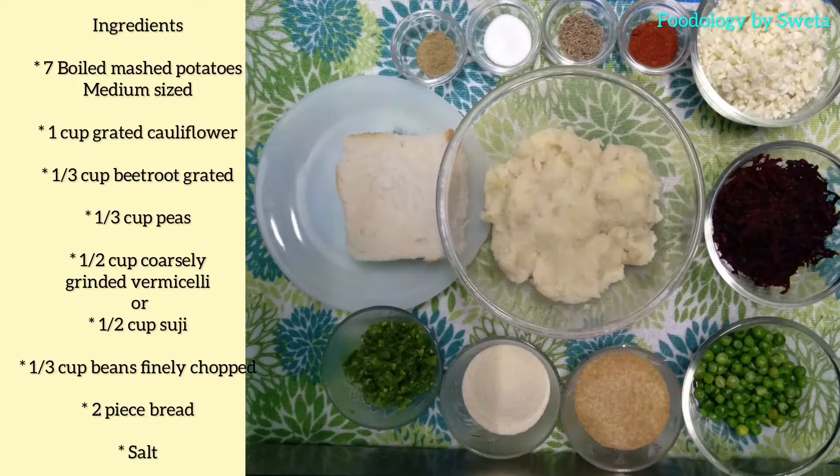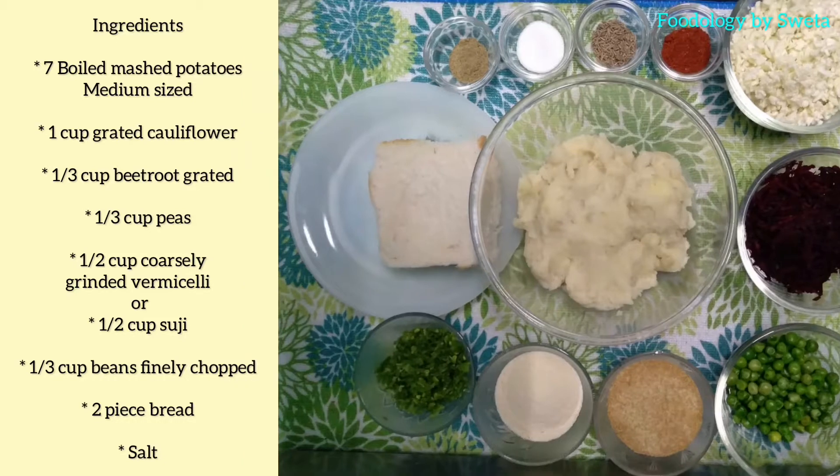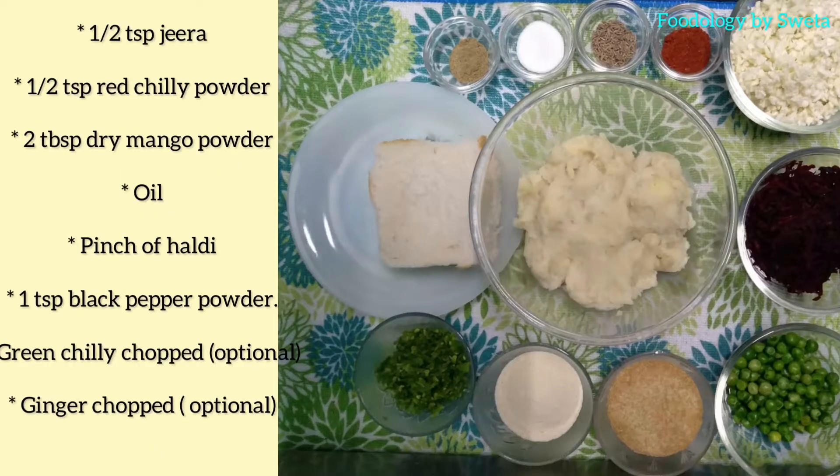Ingredients are: seven boiled mashed potatoes, one cup grated cauliflower, one third cup beetroot, one third cup peas, half cup coarsely ground green chili, one third cup beans finely chopped, two pieces bread, salt, half teaspoon jeera, half teaspoon red chili powder, two tablespoon dry mango powder, oil, pinch of haldi, one teaspoon black pepper powder.